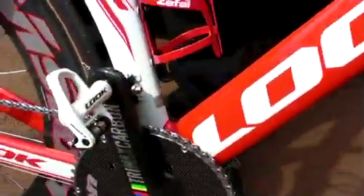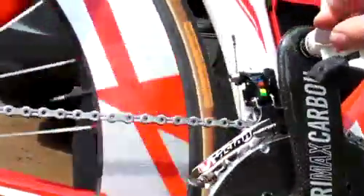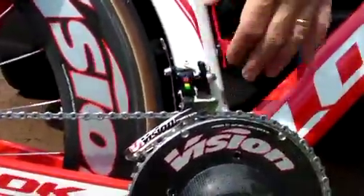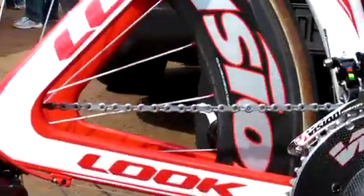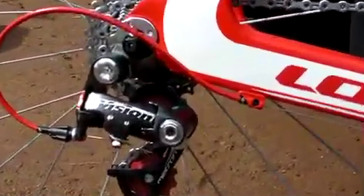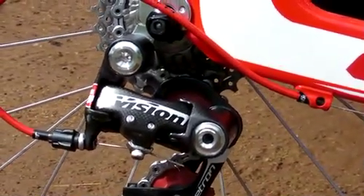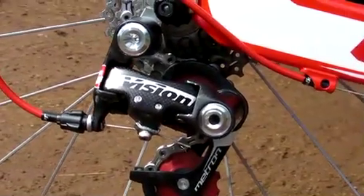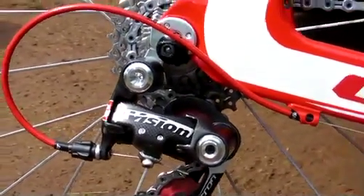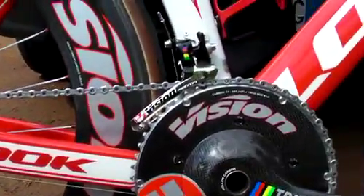To go along with the Vision time trial shifter, there's the Vision TT crank set, which is BB30 or Meg XO, which we've already introduced. And then the new Vision front derailleur and the Vision full carbon rear derailleur. The rear derailleur is around 135 grams, compatible with 10-speed, and of course works with the Vision shifter as well as Shimano shifters. We'll also be introducing a cog set and chain that will coordinate with the rest of the group to create a complete drivetrain group set for time trial.